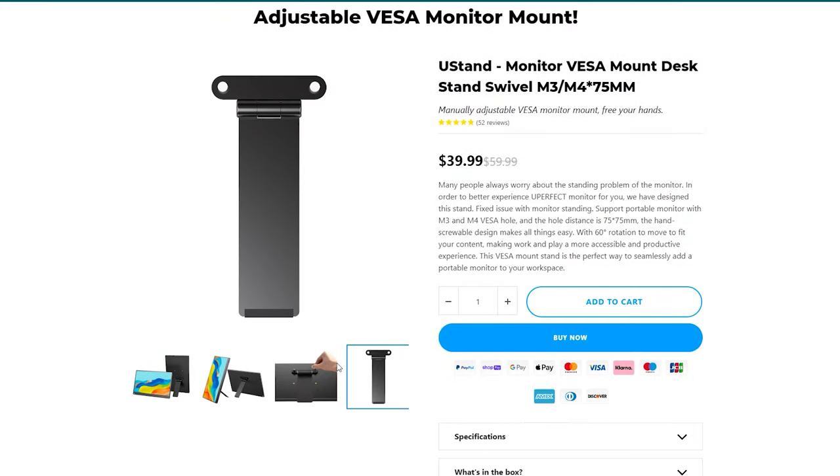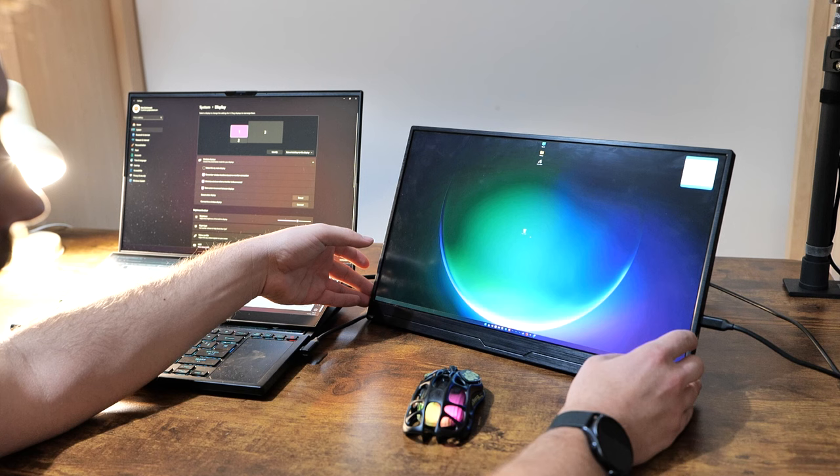By default, this stand isn't included, so you'll probably need to spend an extra $40 to get it. You do get one of those folios to protect your screen and use as a desktop stand. Neither solution is the most ergonomic way to mount your display, but the stand is so much firmer and better than that flimsy folio I've disliked on pretty much every monitor I've reviewed. I consider that a step up. Obviously, if you want a more permanent solution, you can take advantage of the VESA mount and position it properly at the height you want.